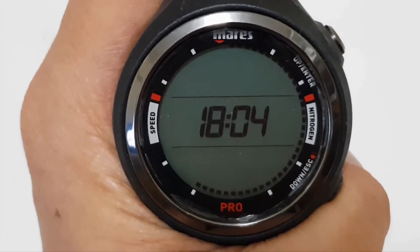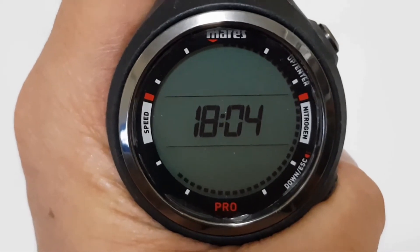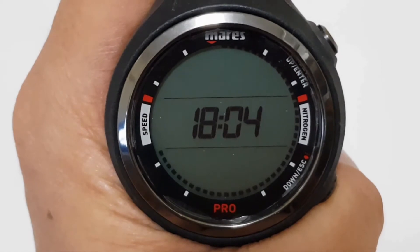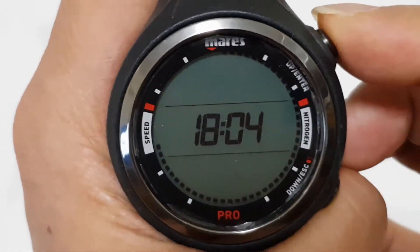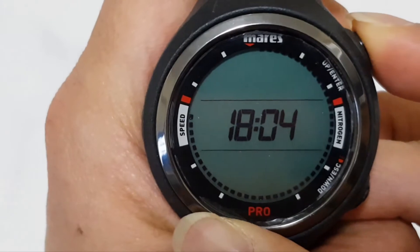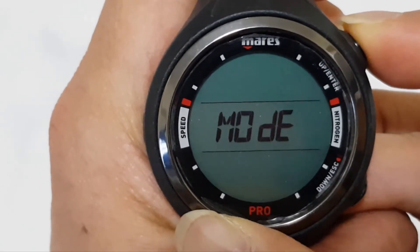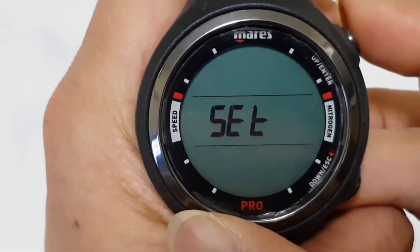We're going to show you how to set the time on the Maris Smart RIS Dive computer. Let's go to the set mode. Press the top button until you get to set.